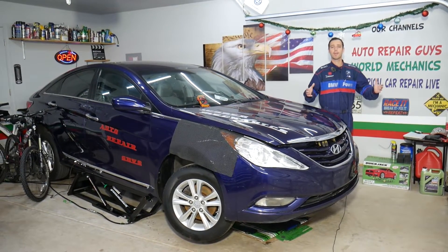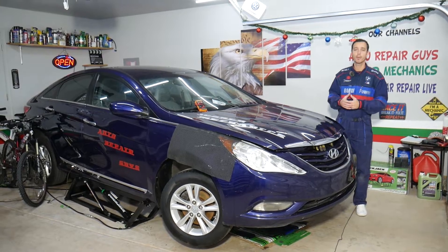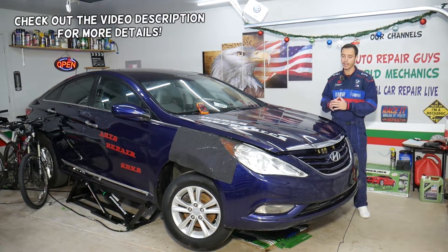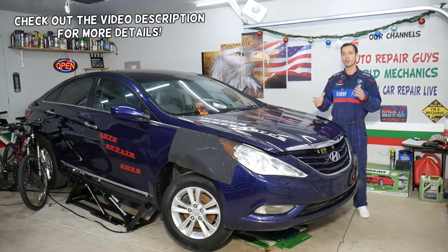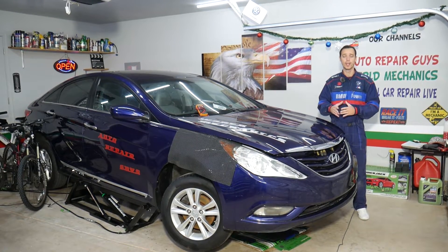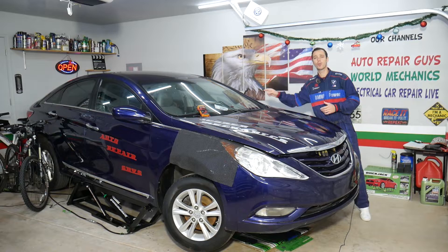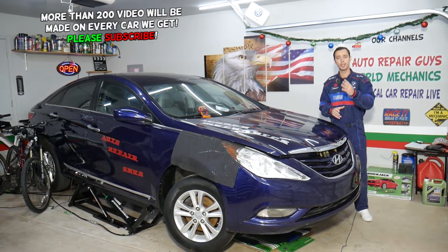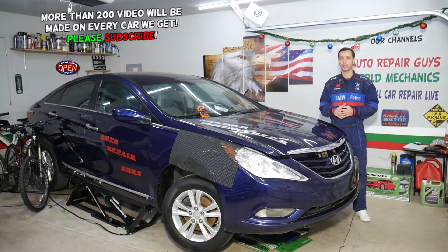Hey guys, welcome back to Electrical Car Repair Life. Today will be a super helpful video for anyone with a Hyundai Sonata — specifically the 2009 to 2015 generation. If your master window switch does not work and you want to know which fuses control that, you may have up to four fuses. Stay with us, we'll explain each one.